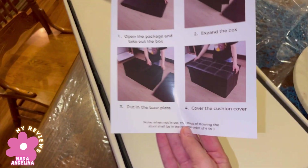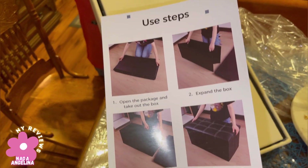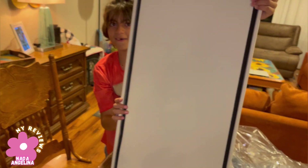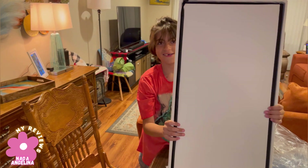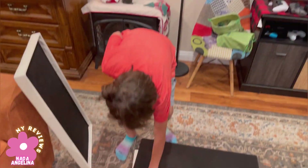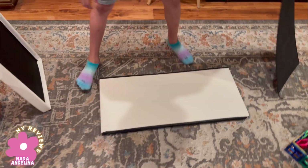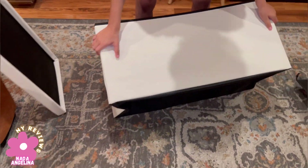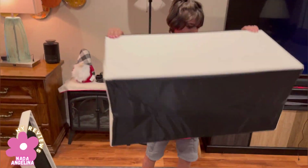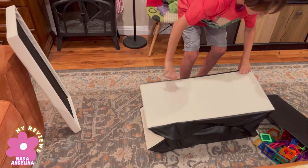This is like the user manual. So you basically just spread it and then you put the top on it. Okay, bring it up. Cool, put it down.